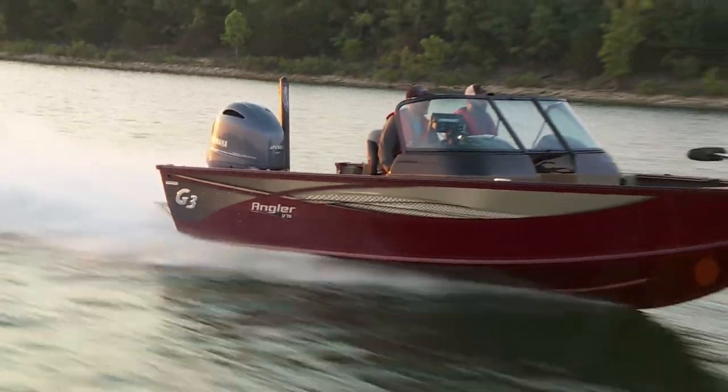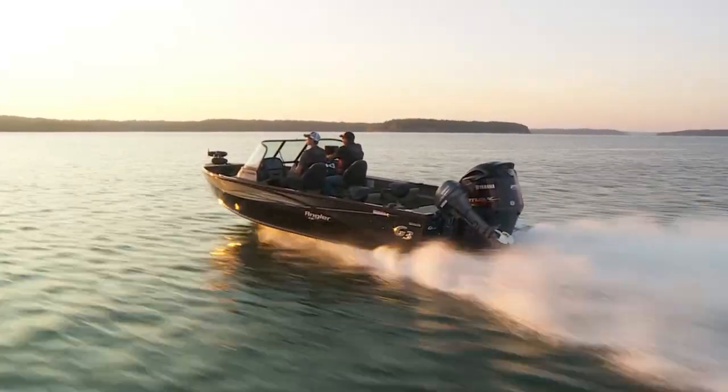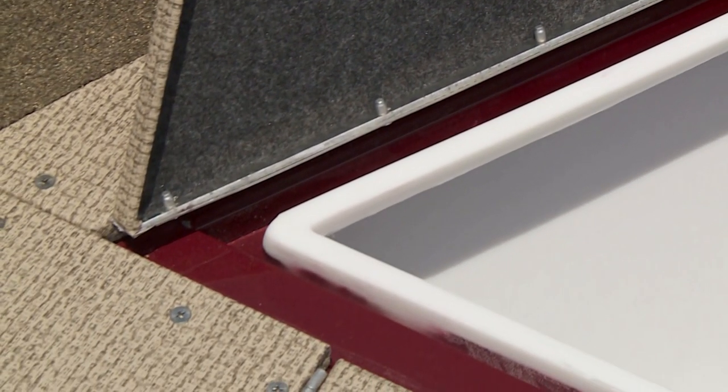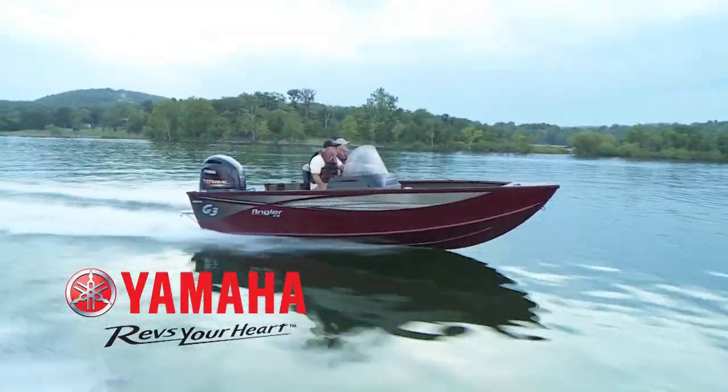I'd just like to say I think we build one of the structurally soundest boats with the double hull plate, and to be the driest boat with these dry boxes — I really can't think of taking my family in anything other than a G3.